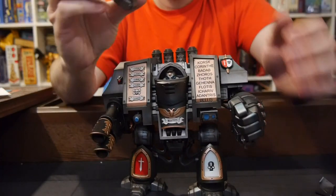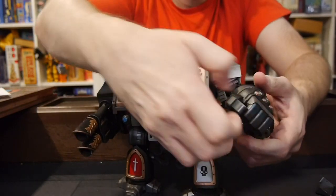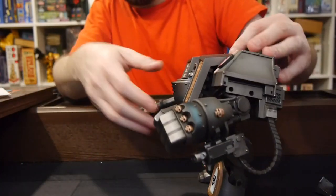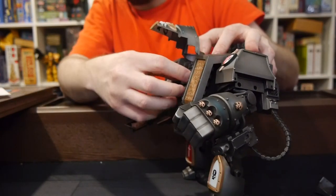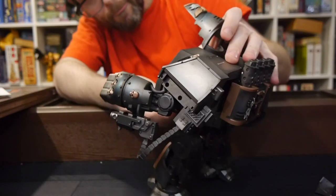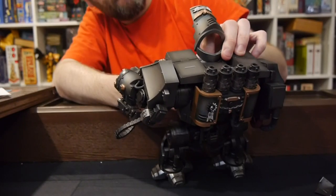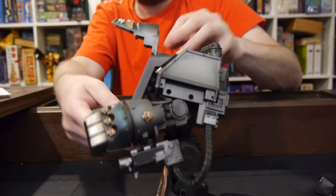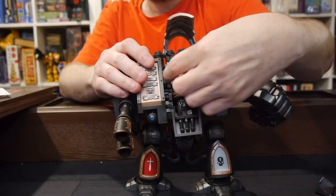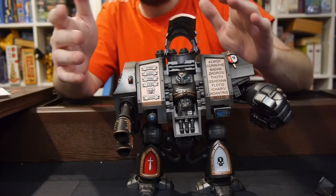As far as extras, we've got a different power fist option instead of a closed fist — there's a claw version. And then this pops up, so this section moves around. Overall, pretty cool.